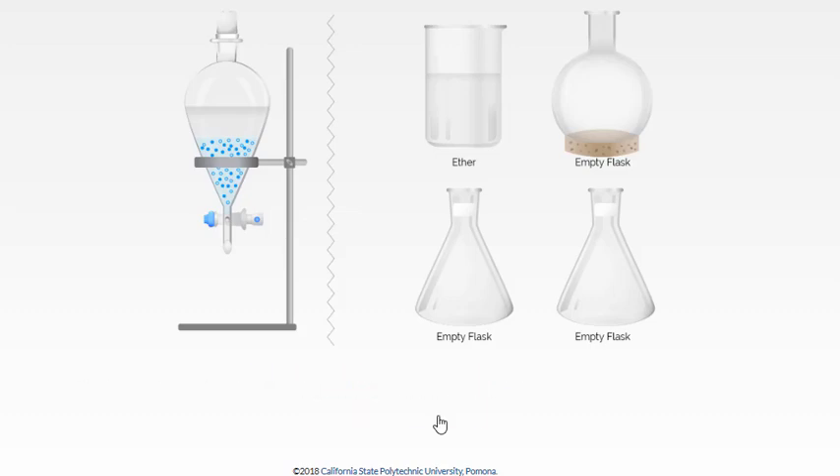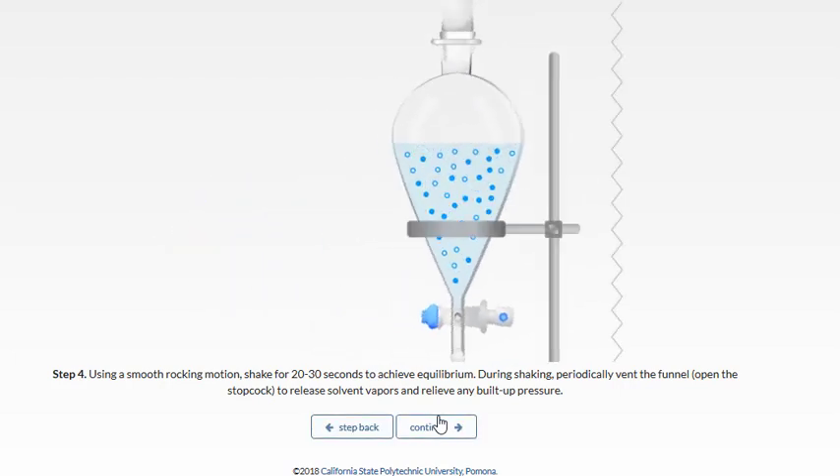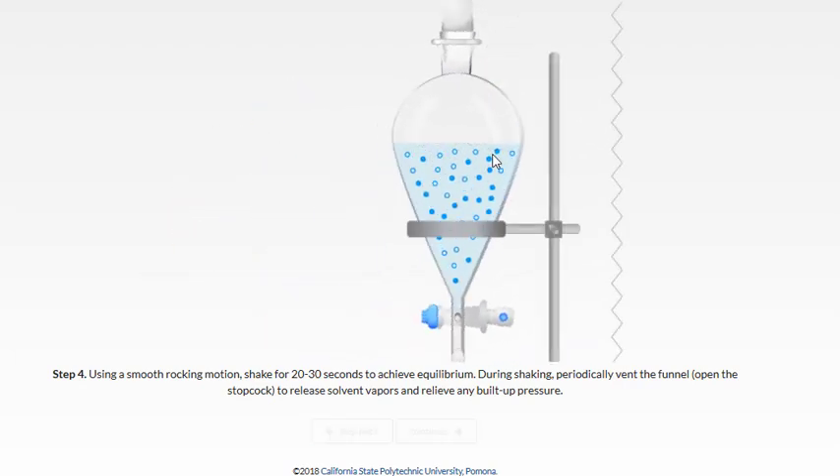We're going to put a stopper on top and remove the funnel from the support ring. Mix it gently at first, then more vigorously to achieve equilibrium. Put your finger on top of the stopper to make sure it doesn't come loose. You also want to periodically open up the stopcock when the sep funnel is upside down to release any built-up pressure or gases — especially when using sodium bicarbonate in your aqueous layer, which will definitely generate carbon dioxide.